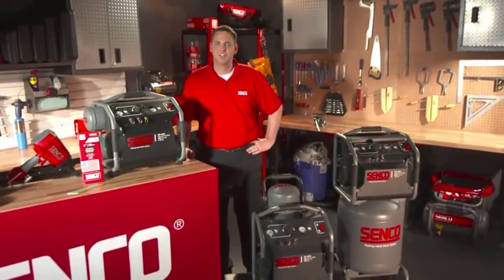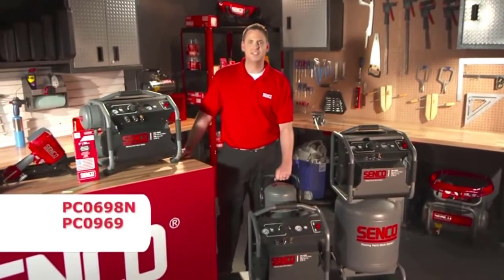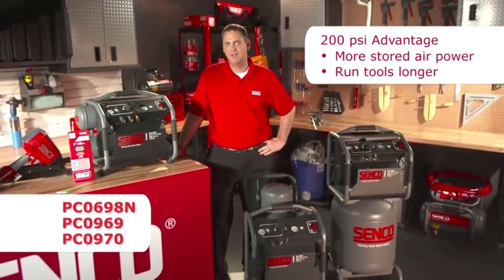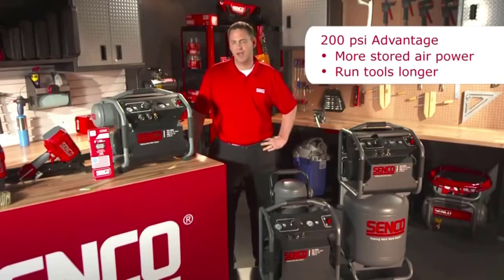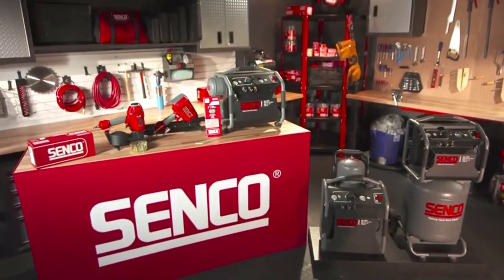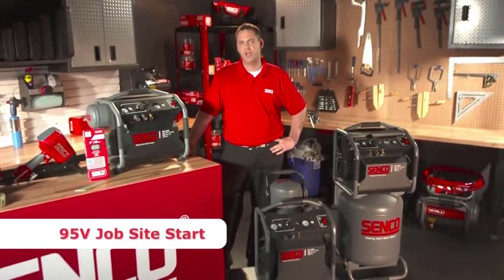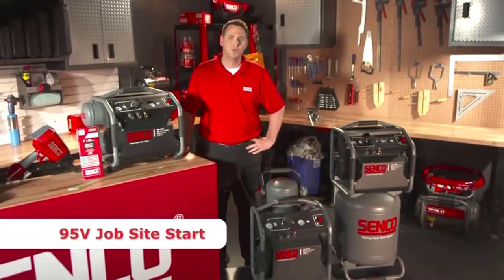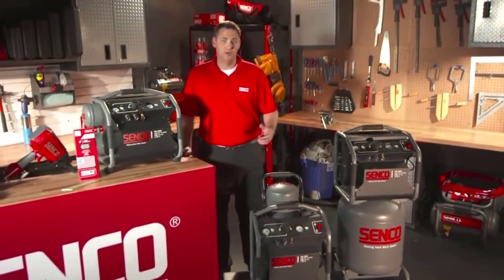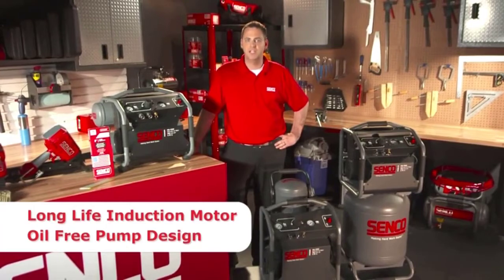The next three compressors all offer exceptional performance specifications with intuitive functional design features. The PC-0968N, the PC-0969, and the PC-0970 are all 200 maximum PSI units with 4.9 SCFM at 90 PSI, giving you plenty of airflow and tank storage for applications from finish and trim to framing and roofing. These units are designed specifically for the professional user with rugged roll cages and multiple grip points for easy transportation and storage. They are also equipped with a low-volt job site start at only 95 volts, allowing these compressors to start on a job site that may only have a temporary electric pull or off of a generator. The long-life induction motor and oil-free pump design provide excellent airflow and performance without the need for oil and regular maintenance.